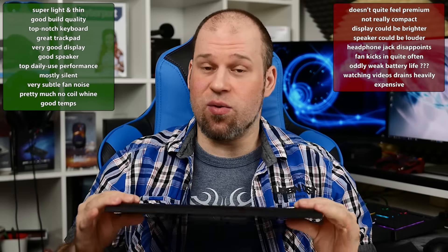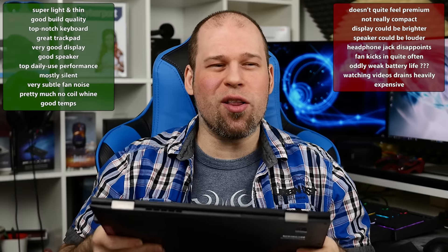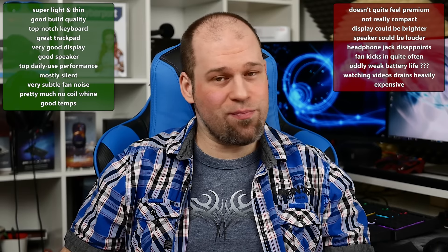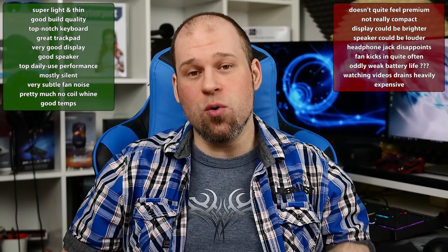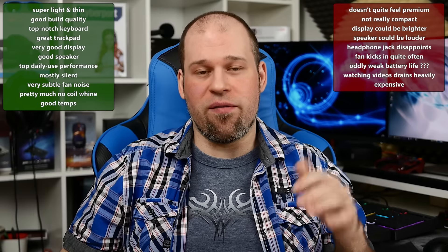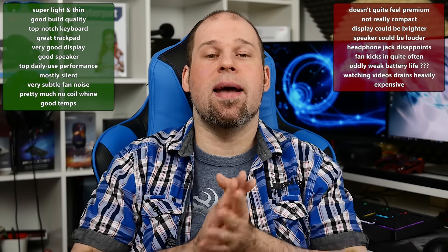Let's tackle the pros and cons. On the positive side: it is very thin and light, so definitely very portable. Build quality is absolutely good. It's a top-notch keyboard — pretty much the best you can get, especially on something this thin and light. We have a very good display with no real complaints. Speaker performance is fine for daily use. Performance is great, mostly silent fans even though they kick in quite often, very subtle fan noise, very quiet coil whine, and good temperatures.